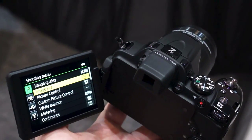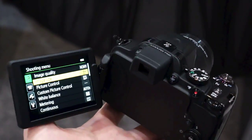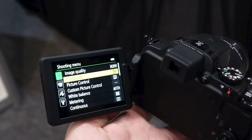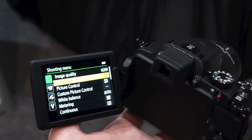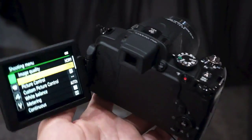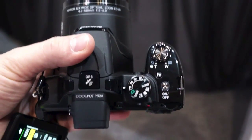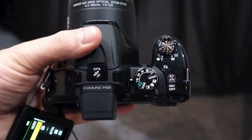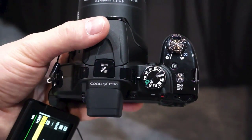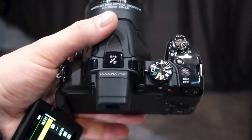At $450, this is the priciest Nikon camera to debut at the show, and it is a very nice model indeed. We have a 3.2-inch vary-angle display, which means it pops out and rotates as well. You can also have it flush with the back of the camera if you prefer. We have a dedicated mode dial right there on the top, one of two zoom toggles flanking the shutter release up there, a power button to the right of the mode dial, and a function button.